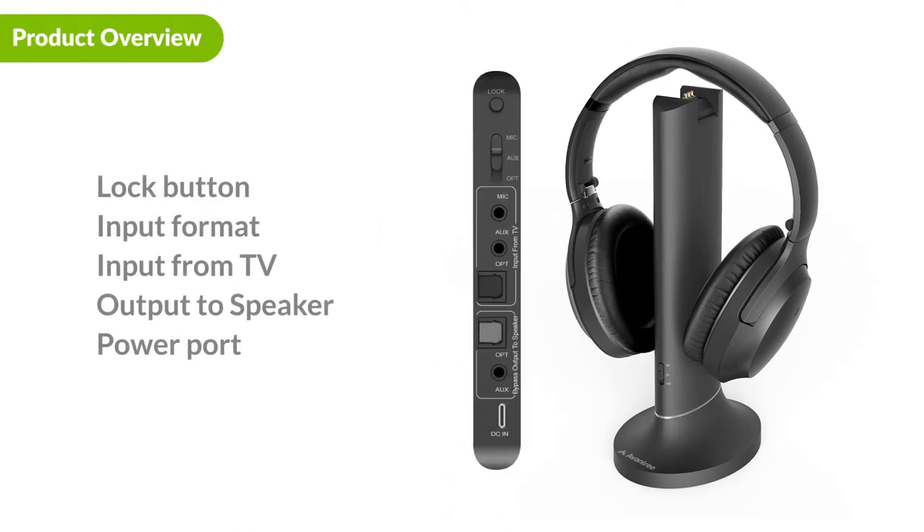On the back of the transmitter you will find the lock button, the input format switch, the input ports for your TV, the output ports for your external speaker, and the DC-in power port.